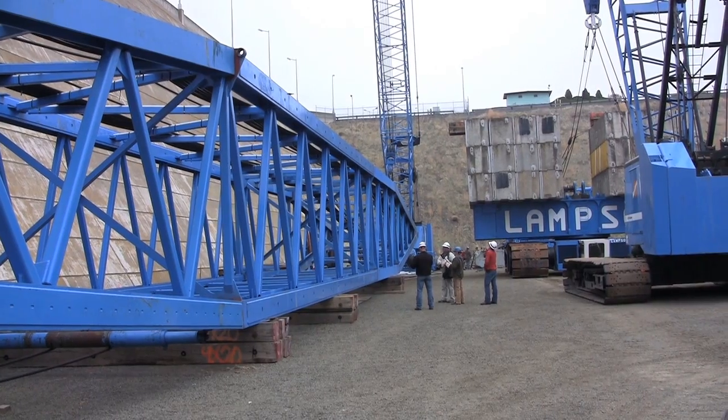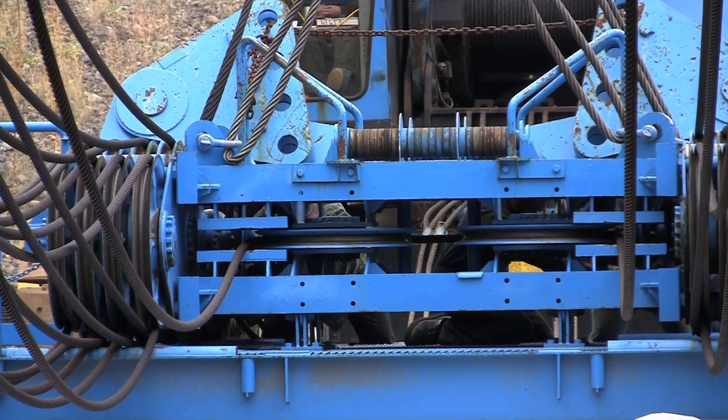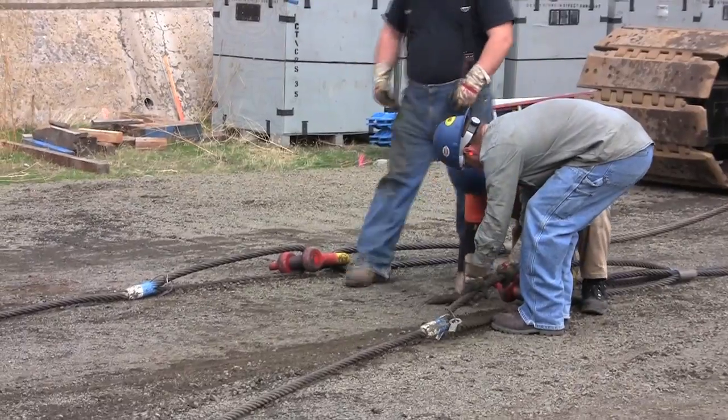Basically what we'll do is put the main stinger up, then put the boom up, and proceed with putting the house on. This section on the ground is the mast section, and they'll reave in the wire on the mast section.